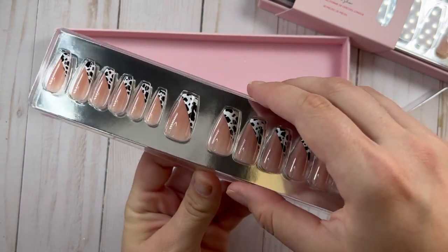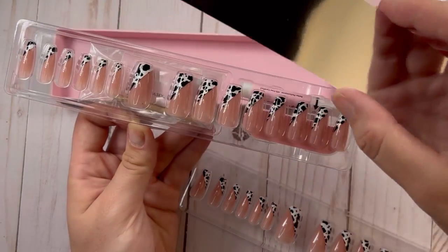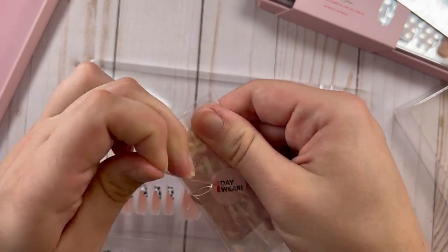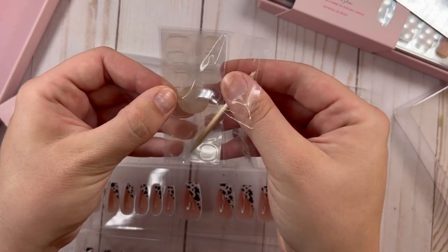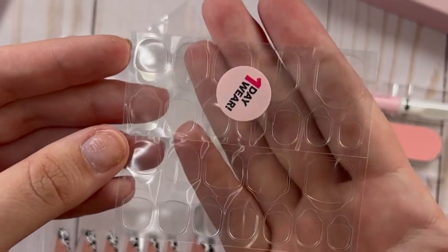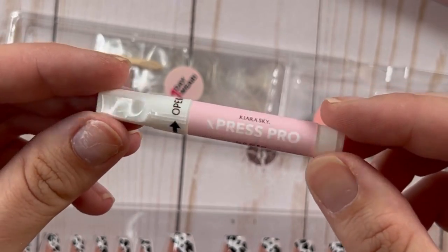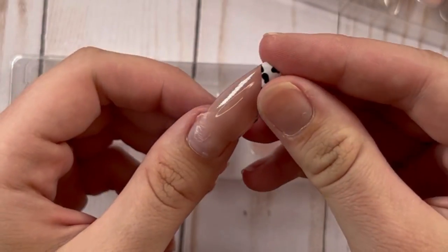It comes with everything you need and the packaging is really cute. It comes with 30 nails, a wooden stick, an alcohol pad — which was actually wet — little glue tabs for one-day wear, a little file buffer, and some nail glue. So like I said, you can put these on three different ways.